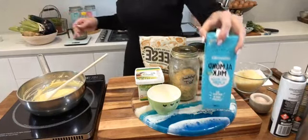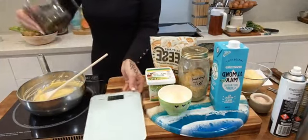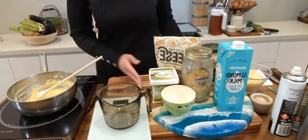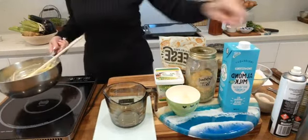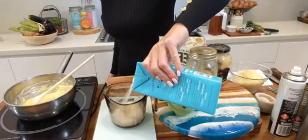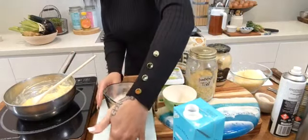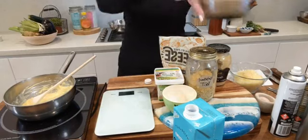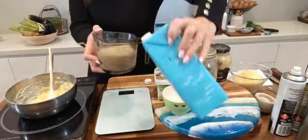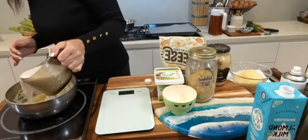Now I'm adding our almond milk. When choosing almond milk, please make sure it is just almonds and water — there are a lot of almond milks out there with rice, sugar, gluten and all sorts of things that aren't necessary. I've chosen one that is literally just almonds and water. You want to add in 450 to 500 mils — just under a pint — of almond milk.